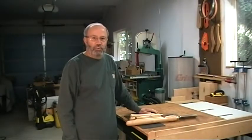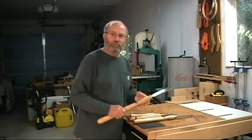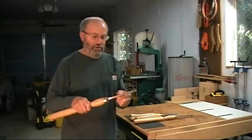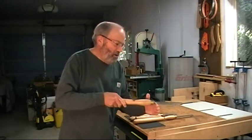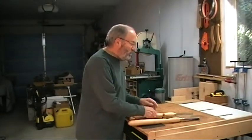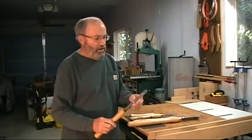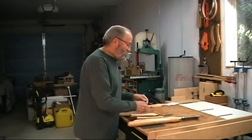Just a word or two about scrapers before we start actually turning. As I said before, they come in all different sizes and shapes. This is my big monster round nose bowl scraper — it's very heavy, very thick, and gives you good support on the tool rest when you have to go far into a bowl to scrape. This is a square nose scraper for the outside of bowls or other curved surfaces. This is a three-quarter inch round nose — that's kind of the workhorse of my collection.